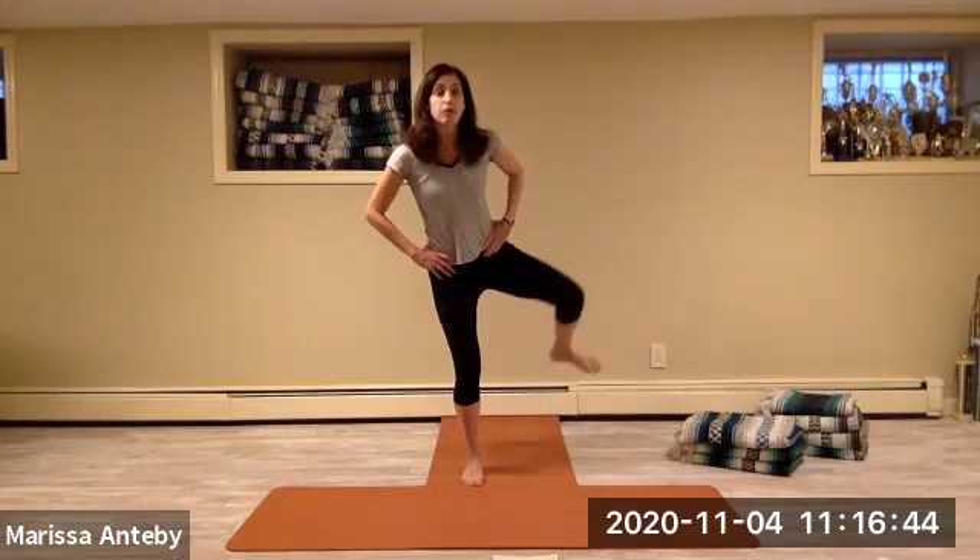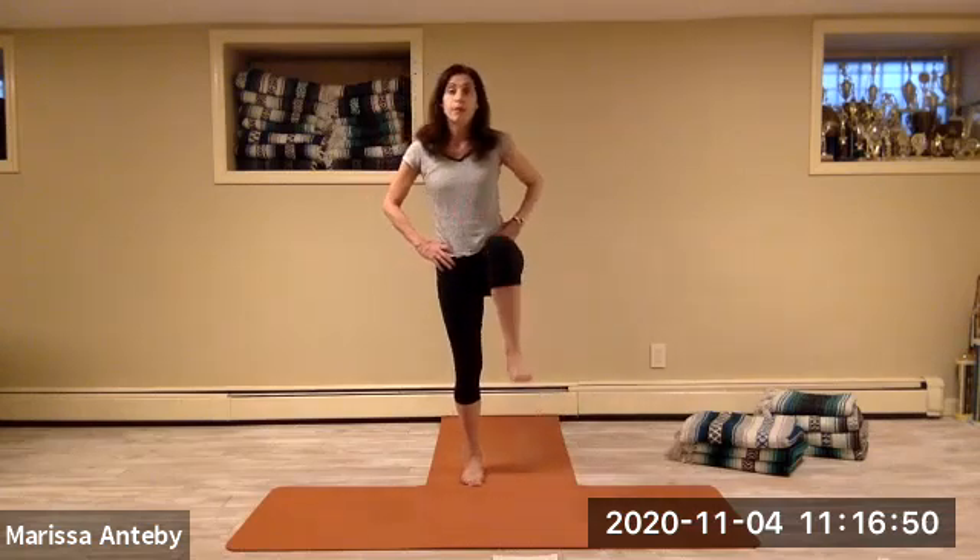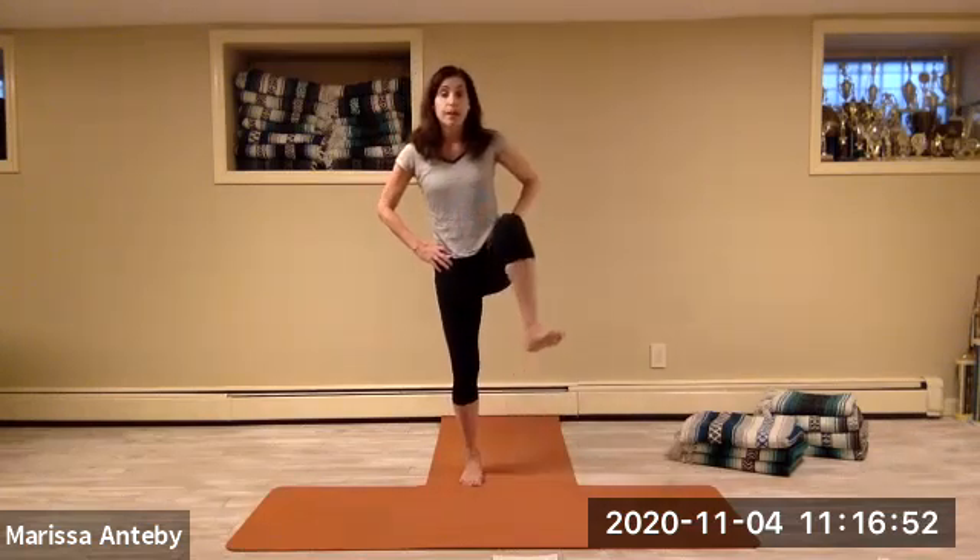Continuing right knee hip circles — up, out, around, forward and down, for eight repetitions.